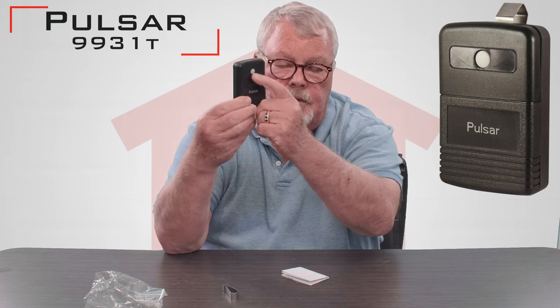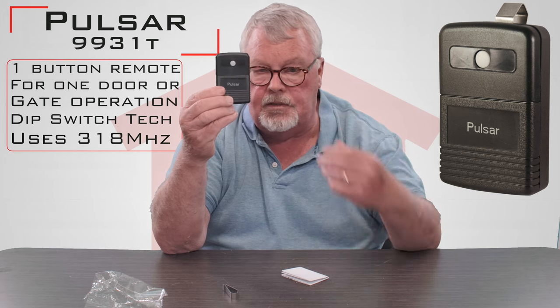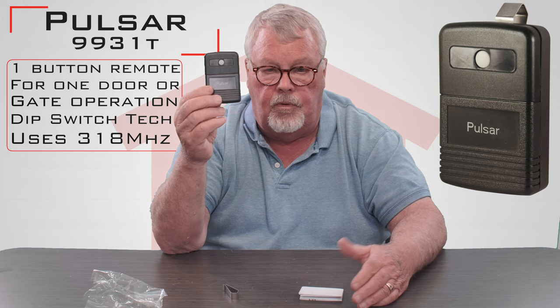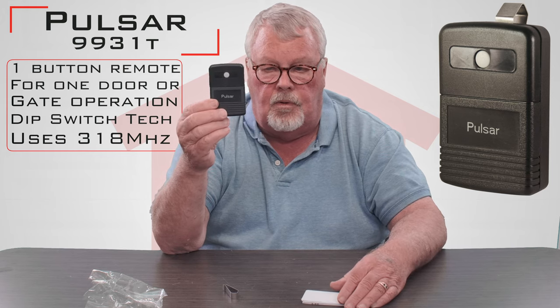Here's the transmitter itself. It's got one button on it, so this transmitter is capable of operating one device. It could be a garage door, it could be a gate, it could be a light — whatever the radio receiver is connected to, that's what it will activate.